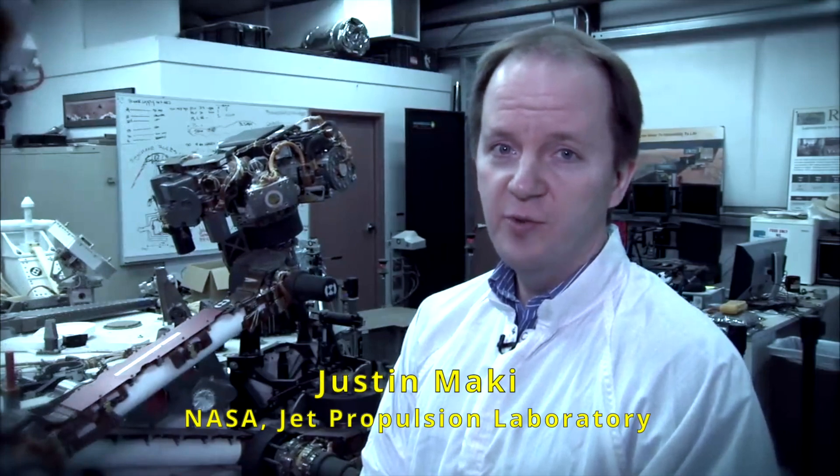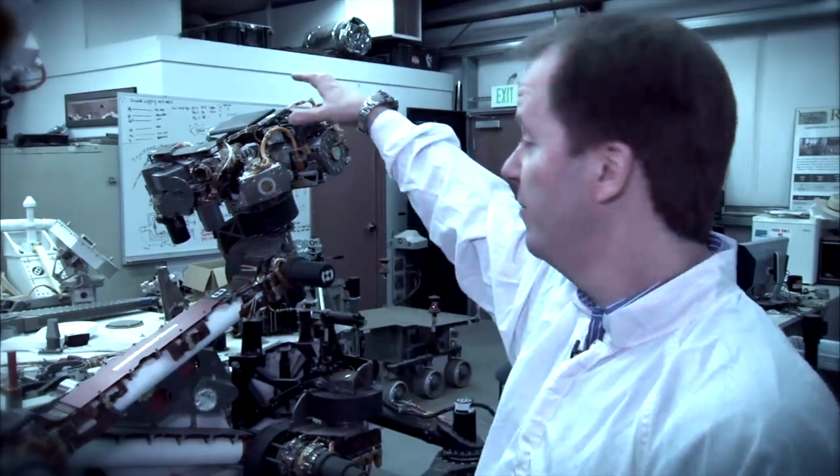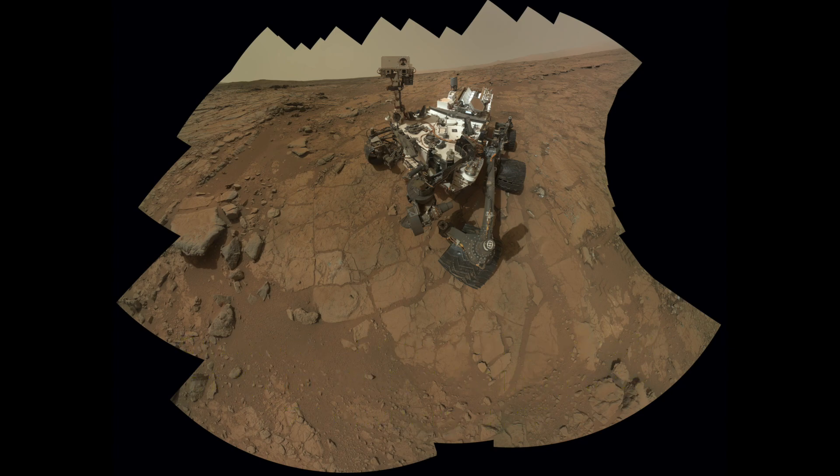The rover is able to take its own picture using its robotic arm. Because the arm is two meters long, the rover is able to place the cameras out in front of itself and high above the rover deck. The self-portrait appears as though it's taken from a single wide-angle lens camera out in front of the rover, but it's actually a series of individual images stitched together.